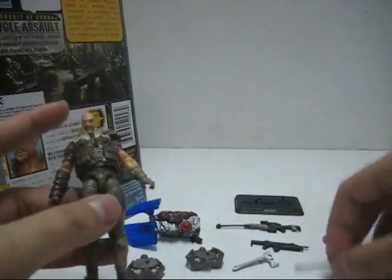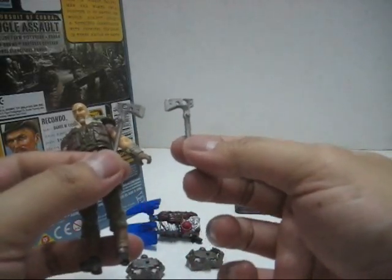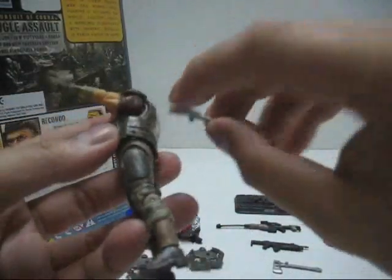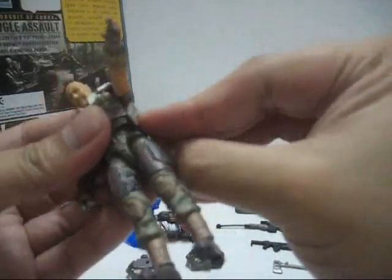Next let's take a look at the axes. It comes with two axes and each axe has a peg on the side. You can use the peg to plug the axe into the hole on the bottom side of the vest itself.